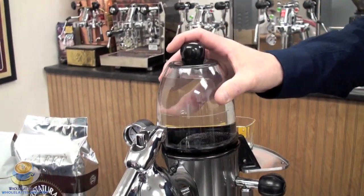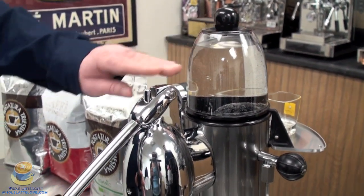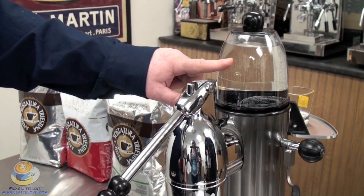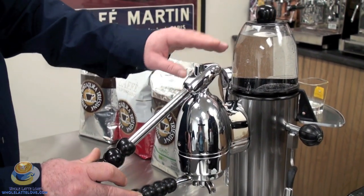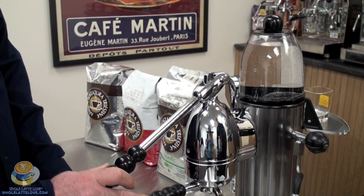This is truly a heat exchange machine. What that means is when I'm brewing shots, I'm taking water from the reservoir — like any other heat exchange machine — drawing it down through the heat exchanger and out the group head. It's going to constantly give me water as I need it for pulling my shots.